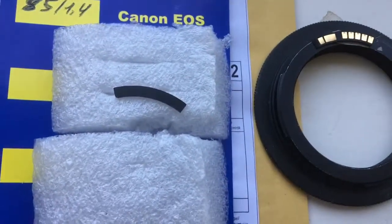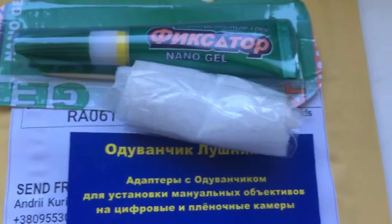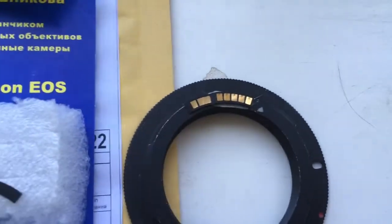Hello Thomas, this video is about your chip. Look, this is the special plate, this is the caliber, and this is super glue, and this is your chip.